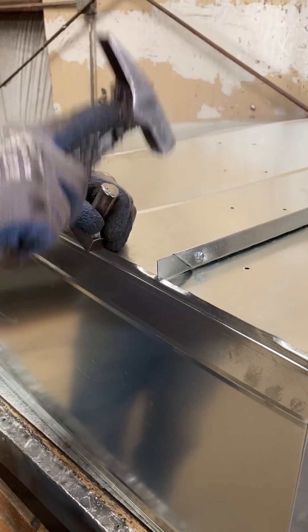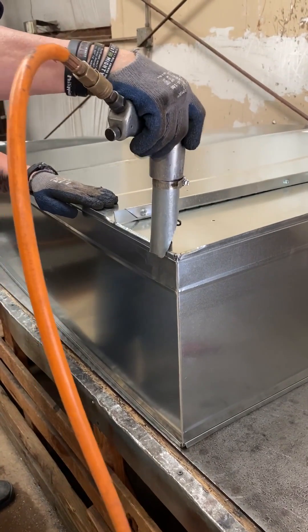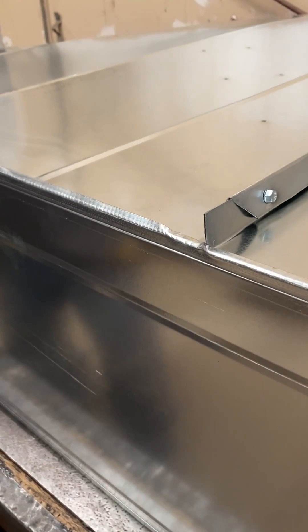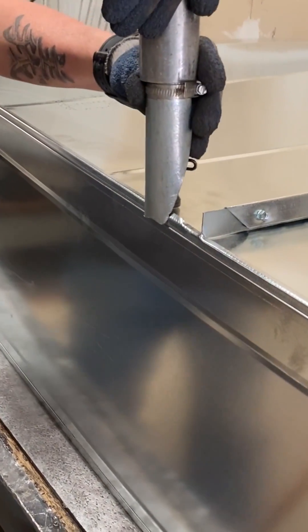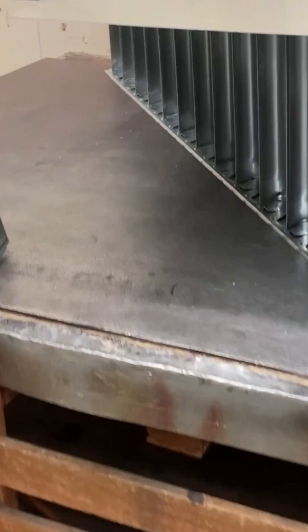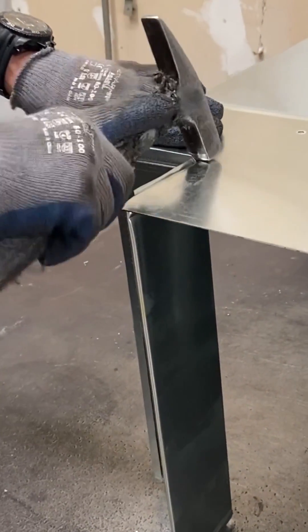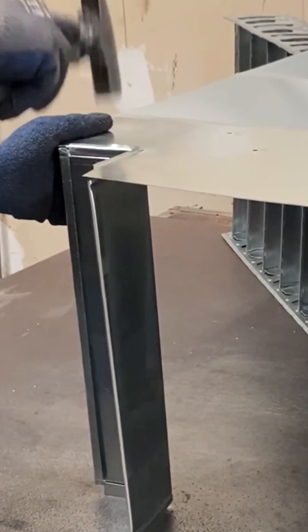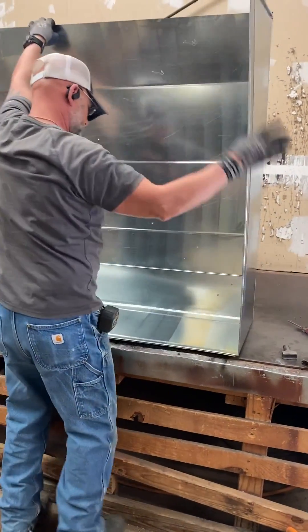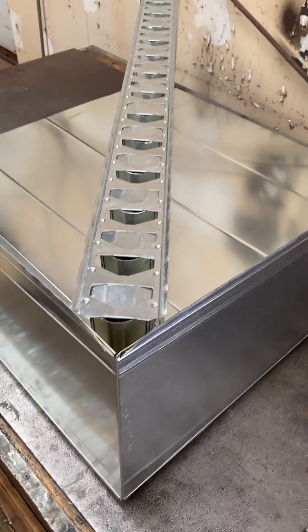Now he's seating the pitchboard before he hammers it. Now he's assembling the throat of the elbow — the throat is made with a female Pittsburgh on either side.